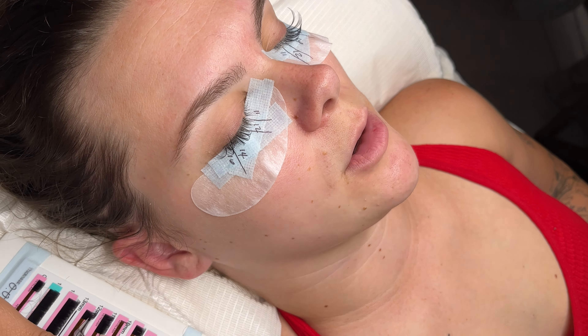I do get asked a lot what type of glue I use — I actually use the Halo glue from Paris Lash. It is my favorite glue; it is clear and works perfectly. Glue is going to be dependent on your temperature and humidity, so just because it works for me doesn't necessarily mean it's going to work for you. LA is actually my all-time favorite and I've been using it for a really long time.